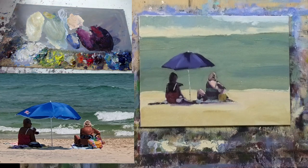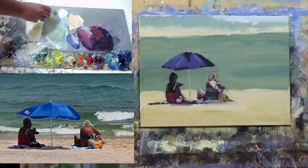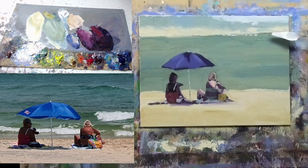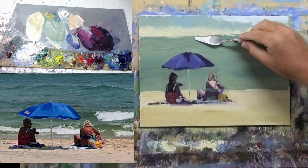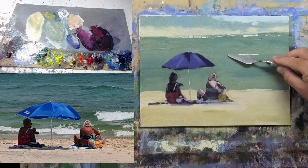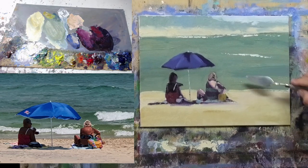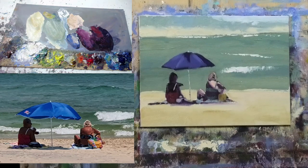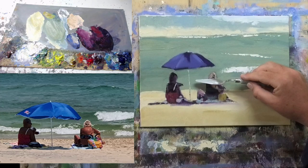Now getting some white foam in the water. I'll mix white into that gray-green area and pop it in. Loading the brush with white, there's some white foam up in the distance — pop a little of that in, not too much. There's a breaking wave here and another one just there. I'll pop those in.